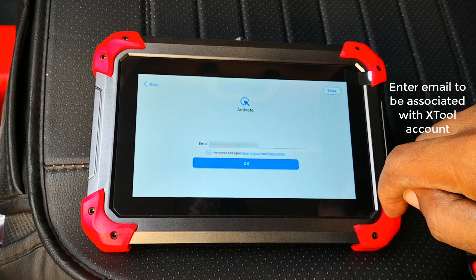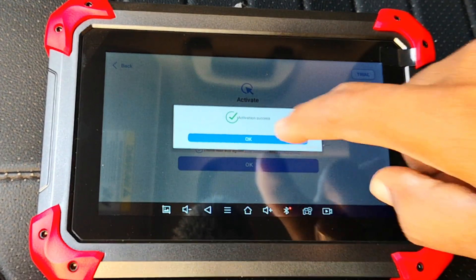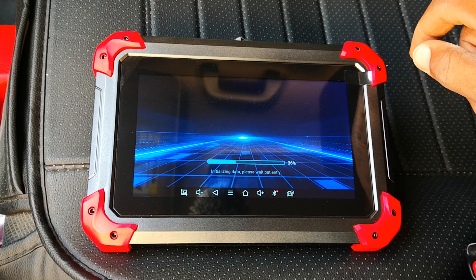Activation and registration are done. Now the scanner begins to initialize the data — it's setting up the scanner.